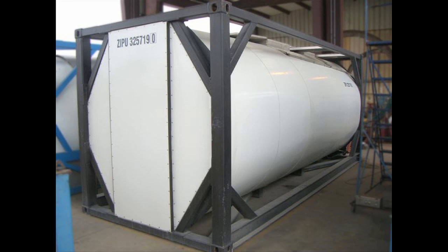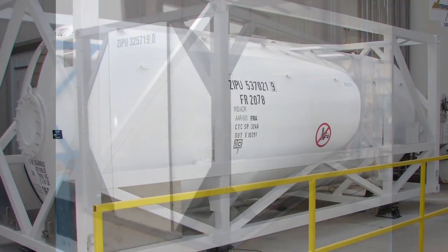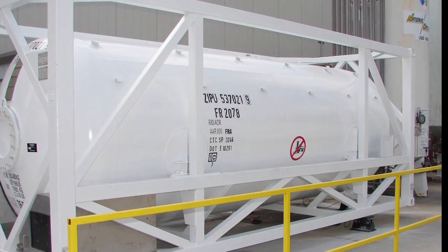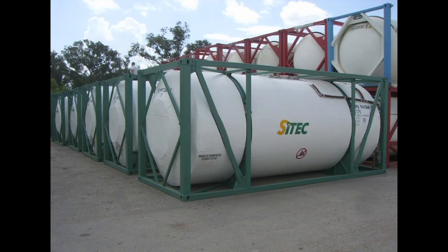Hello, and thanks for tuning in to TSI Television. We realize that some of our buyers have never physically inspected a tank container, so we've produced this video to better acquaint customers with the standard features typically found on a portable tank.